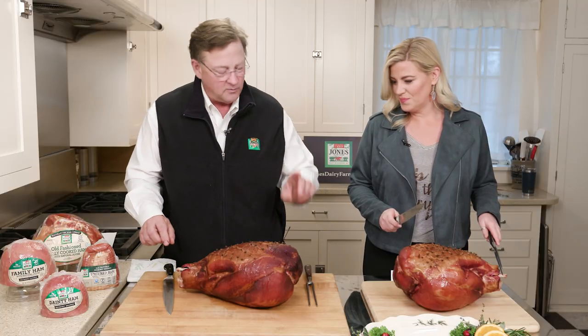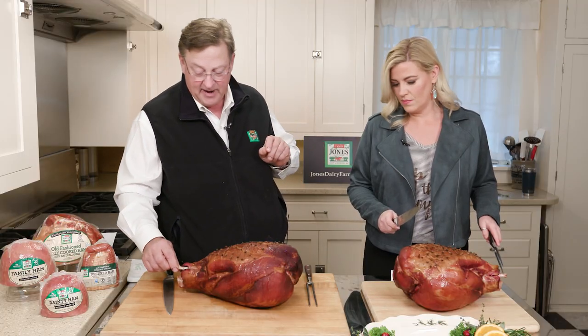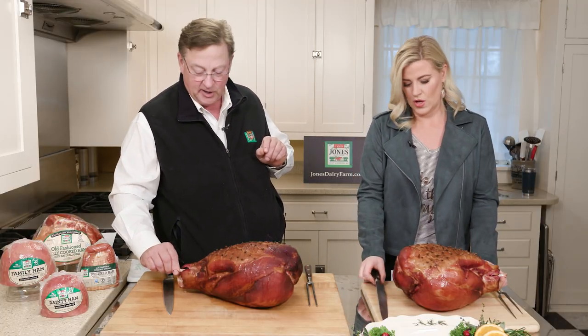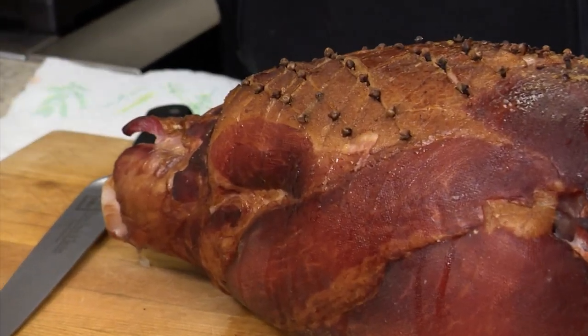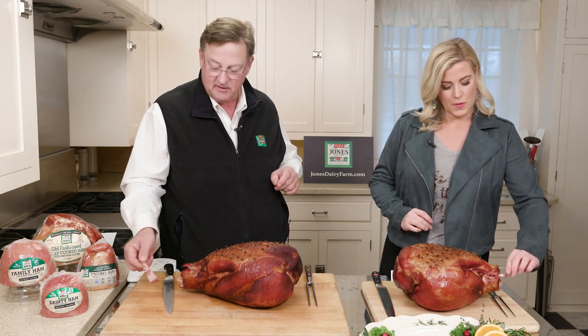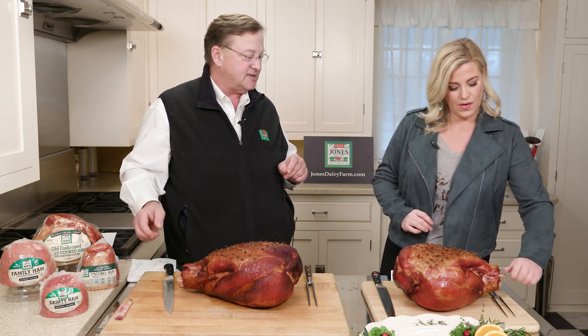The first thing you want to do with a bone-in ham — you have this little bone right here — and to know it's fully cooked, you turn it and pull that bone out. It's supposed to be that easy? It should be that easy. It is that easy.